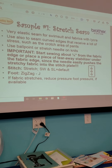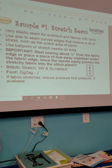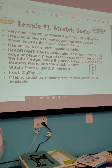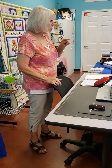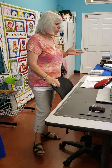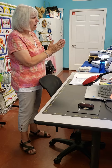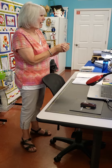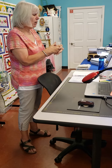Sample number one is a stretch seam. This is a very elastic seam for swimsuit fabrics and fabrics that contain lycra — and now even a lot of denim fabrics have a little bit of lycra in them. It's also used to seam curved edges that receive a lot of stress, such as the crotch area of pants. I use the stretch seam and usually double stitch the crotch, using the stretch seam in the curved part. Use ballpoint or stretch needles on knits. The ballpoint needles actually push the fabric fibers aside instead of piercing through them, because some knits will run — just like pantyhose, where one little pick gives you a run.